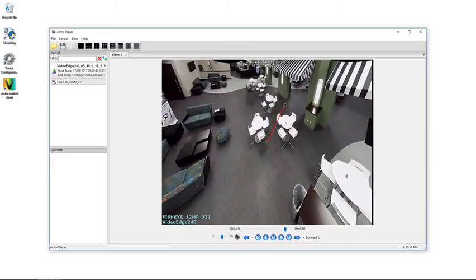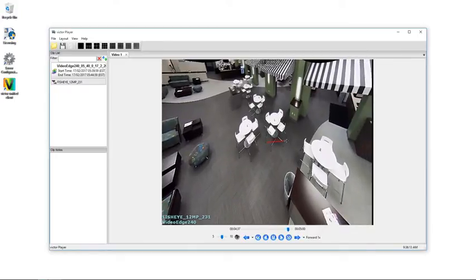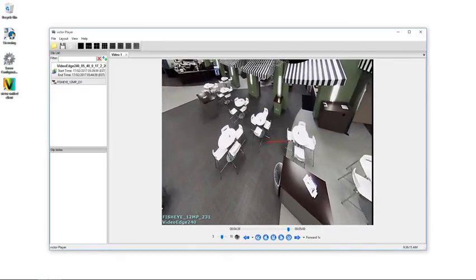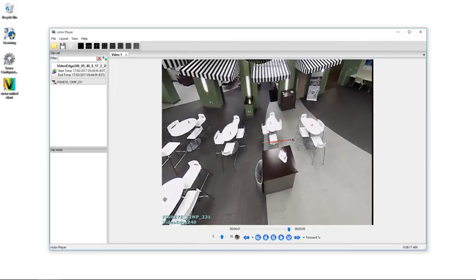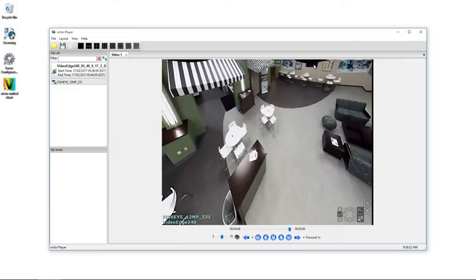There's one there and there's also one there — there are going to be four of these in the scene. If I pan around we will be able to see the third and the fourth black semi-circle. It's important when you're mounting this camera that you rotate to ensure these areas are not covering any important zones of your scene.